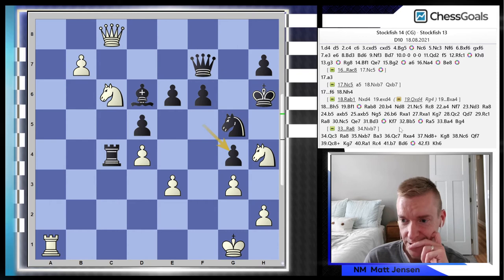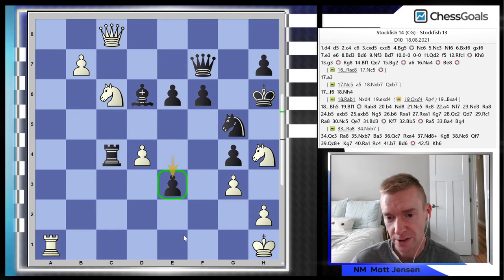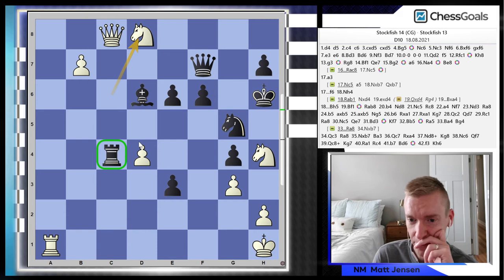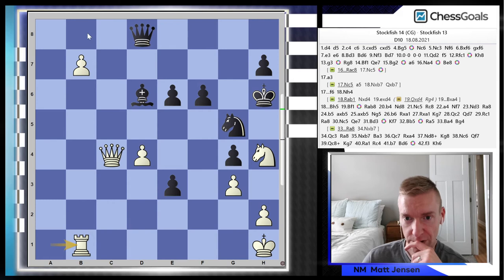Back to the game line: king to h6, f takes g, f takes g, e4. Black plays d takes e4, king h1. Black now has a passed pawn of their own with e3. Knight to d8 — again black doesn't want to take the queen, but now this rook is actually hanging. Previously the pawn on d5 was guarding the rook, but now it's hanging. So after queen d7, white wins the exchange and parks the extra rook behind the passed pawn.